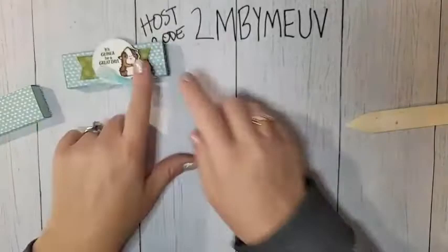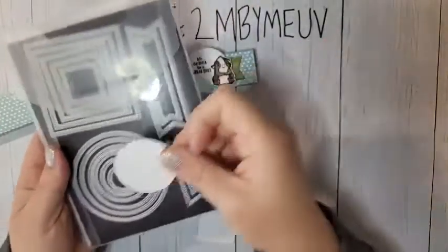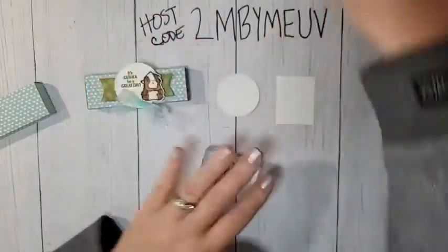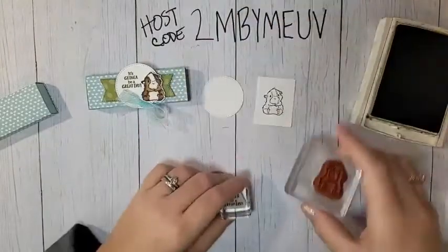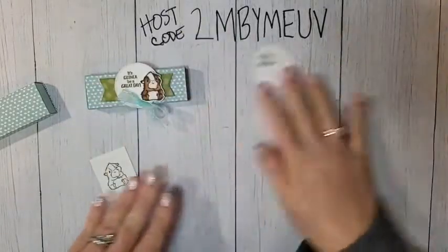For stamping, I'm using the Glad We're Friends stamp set. We're going to use the little guinea pig and the sentiment that says 'It's going to be a great day.' I have a piece of white that I die cut using the Stylish Shapes dies — the second smallest one. I've also die cut a piece of that DSP with the second smallest banner die. We'll stamp our greeting on the white piece and stamp the guinea pig on a scrap piece of basic white.